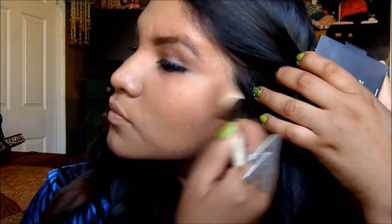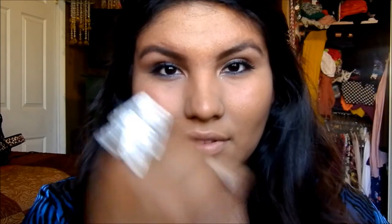Use whichever mascara makes your lashes look super long — Katy Perry has super long lashes. I'm taking my bronzer in Casino and bronzing my skin wherever I usually apply it. She didn't have a lot of makeup on, but since this is more of a daily routine for me, I'm adding bronzer — though you don't have to.